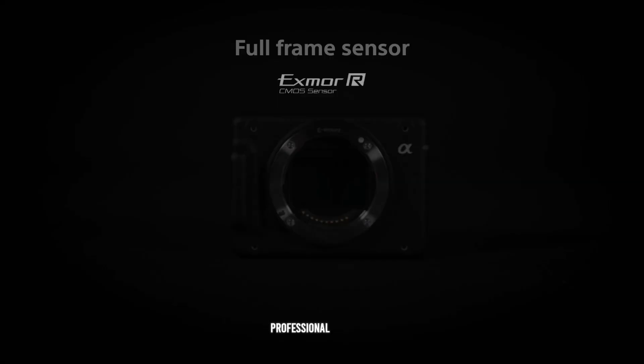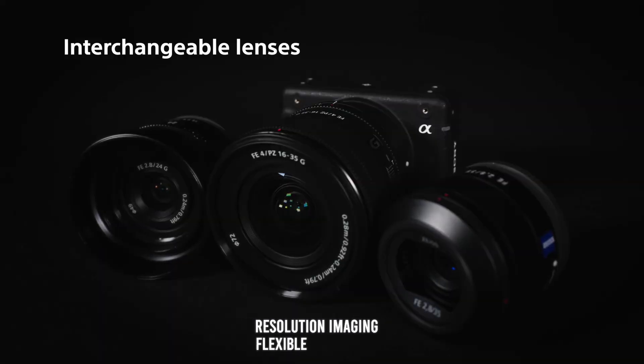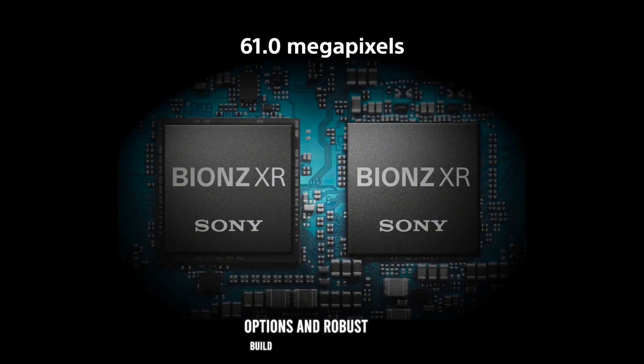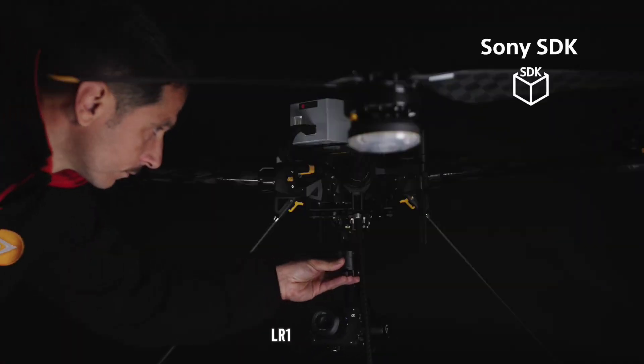a compact and versatile camera designed for professional use in industrial and commercial applications. If you're looking for a camera that offers high-resolution imaging, flexible integration options, and robust build quality, stay tuned as we explore everything the Sony ILX-LR1 has to offer.